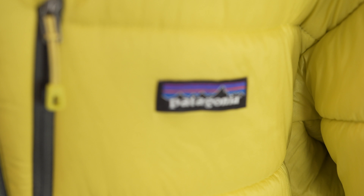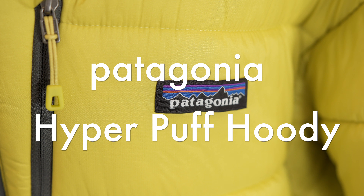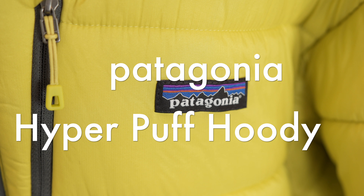Hey guys, welcome back to another episode of the NY Gear Review. Today we're going to be taking a look at the brand new Patagonia Hyper Puff Hoodie. Let's jump right into it.